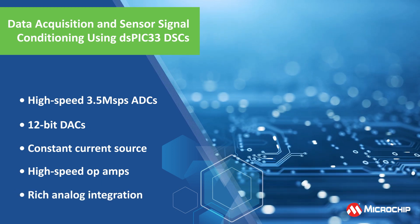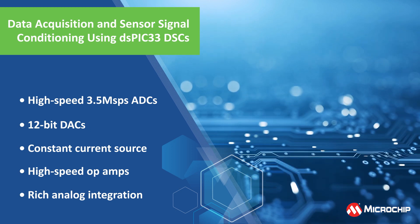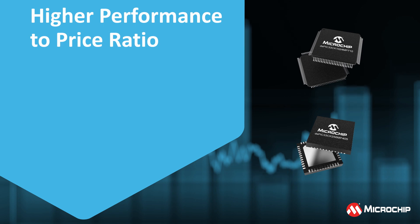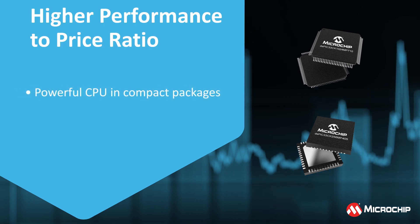These DSPIC33 DSCs integrate rich, high-performance analog peripherals for precise signal acquisition and conditioning. This high level of integration reduces the need for external components. They are available in packages as small as 4x4mm to reduce the size of your design.